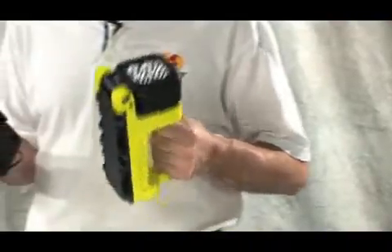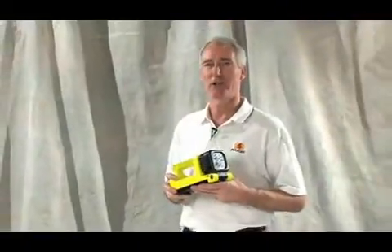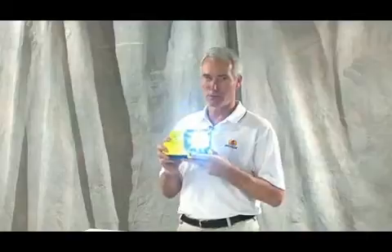This light uses nickel metal hydride rechargeable batteries and comes with a mountable base and charger. The base is designed to easily replace existing rechargeable systems found on fire trucks and other vehicles. The new 9410 LED rechargeable lantern from Pelican — it takes work light technology to a whole new level.